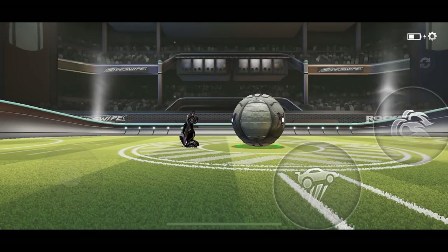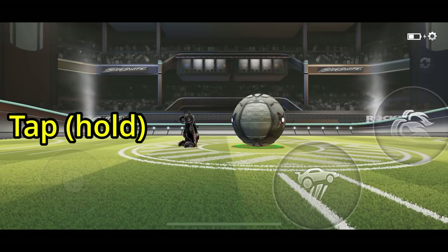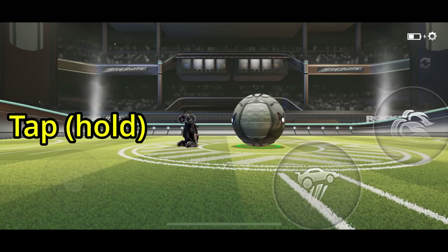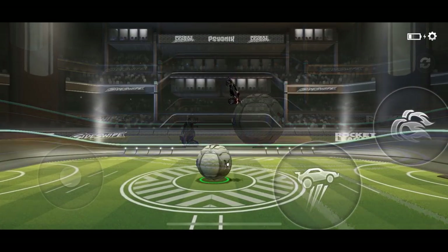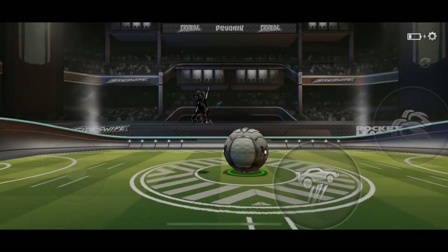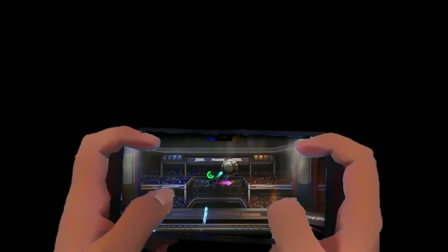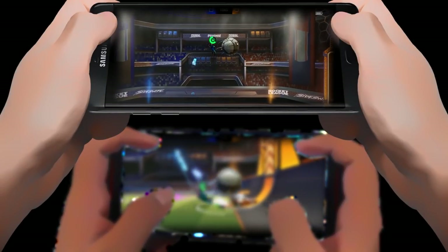So as you guys know, the way most people start continuously air rolling on touchscreen is to double tap the joystick. Then if you want to stop air rolling, you just let go of the joystick. I've discovered a new way of doing both of these things that might actually be a much better way to do them, especially for players who play with three or four fingers in the claw style — although if you're a two thumb player, this might work for you too.